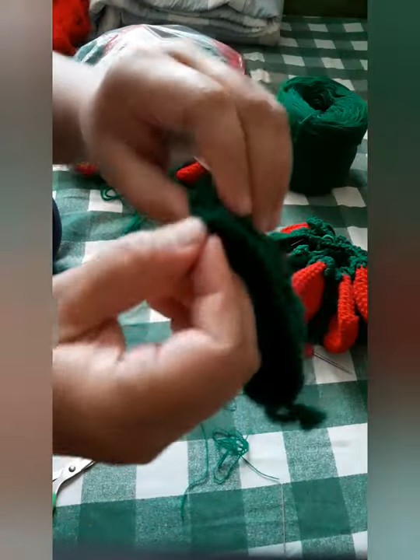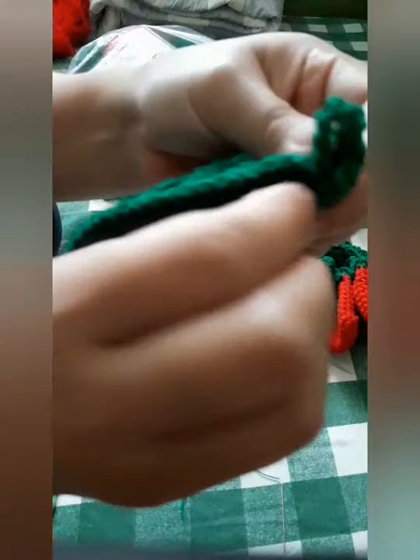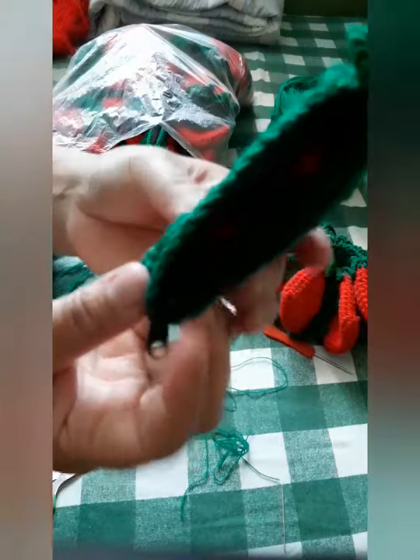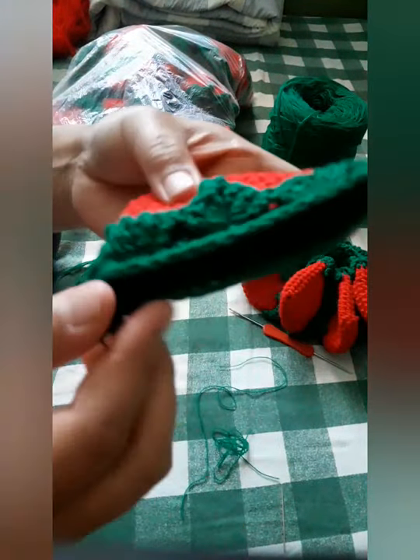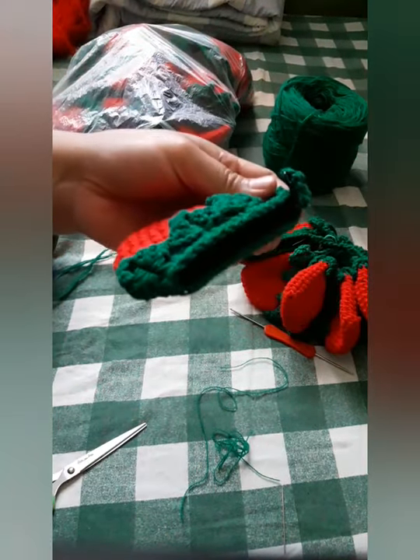Now we are done — we have a strawberry coin purse! You can do yours now. Good luck and have a good day!